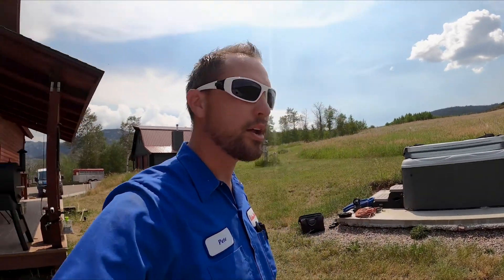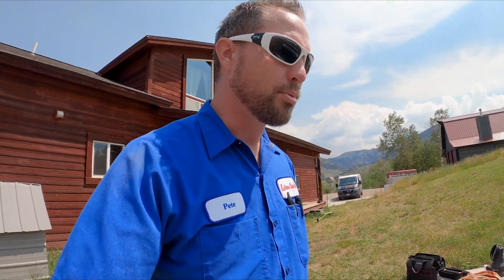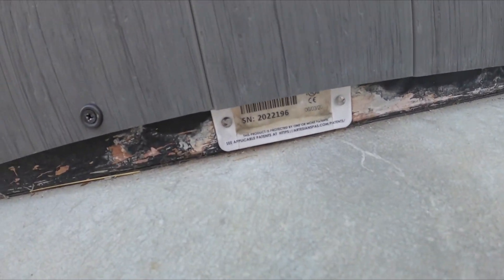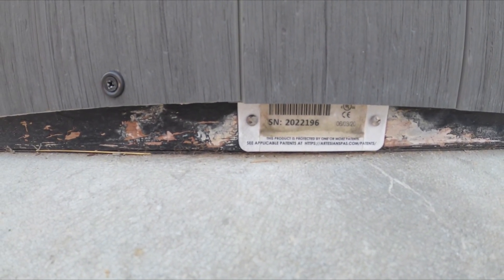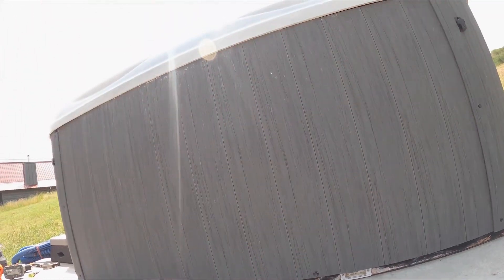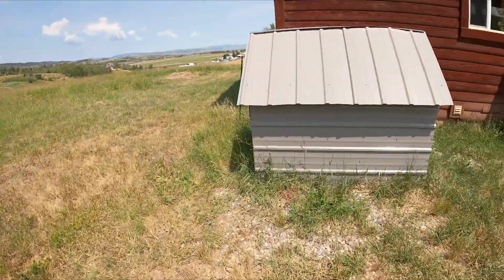I want to show you how to look at the serial number and your model number. There are two places on the hot tub that you can check that out. One of them is right down here on the toe kick — there's a little plate that gives you the serial number, and it should say the model number on there as well. I'll pull the panel off and show you the other place where you can find it. But first, let's take a look at the breaker tripping.